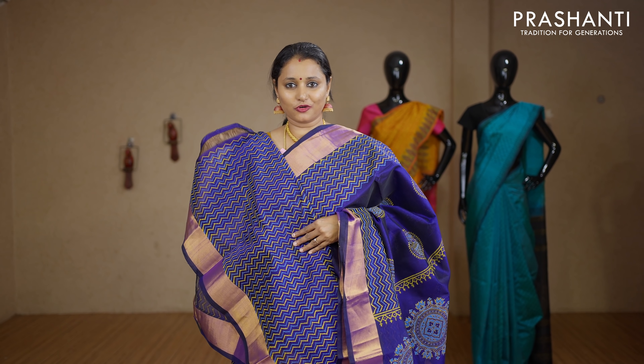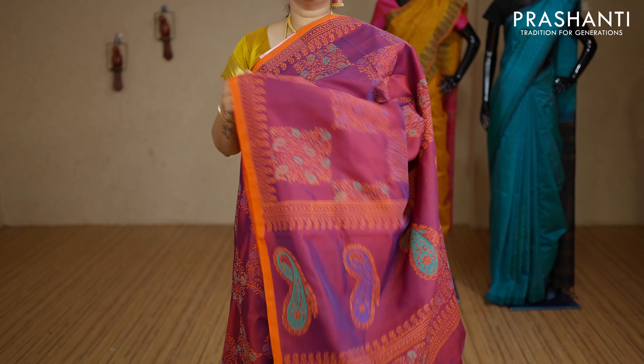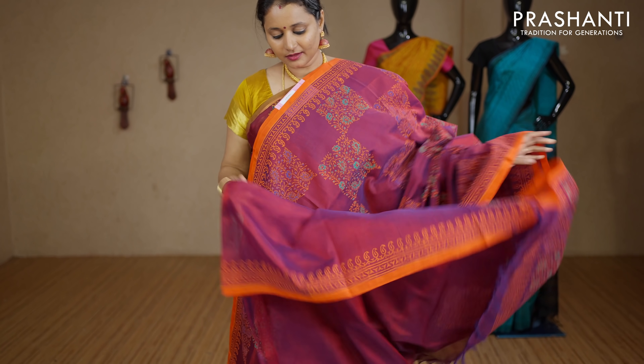Priced at Rs.3440. This one is a very pretty colour — zari-less style with beautiful piping borders and orange on either sides. The entire body has got box prints in kalamkari style running across the body with a printed pallu. This has got a plain blouse with prints for the sleeves.